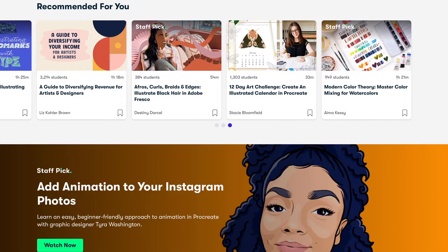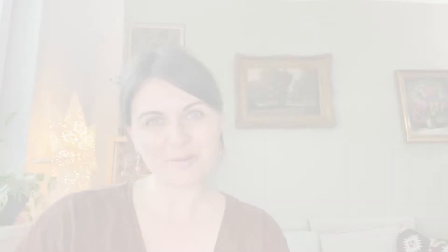Before I became a teacher, I was taking a class every week, and I keep being a student there myself. I hope I see you on Skillshare too. I would also be very happy if you'd connect with me on Instagram. I created a special hashtag called Magical Mods, which you can check out on Instagram to see what other illustrations people have created.